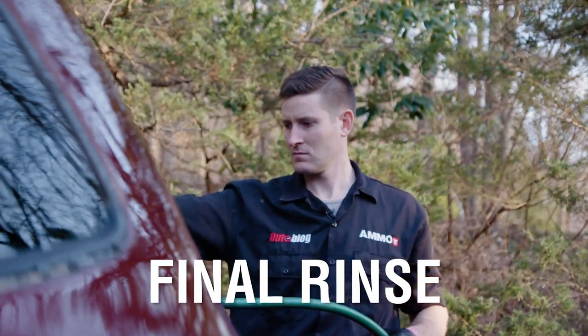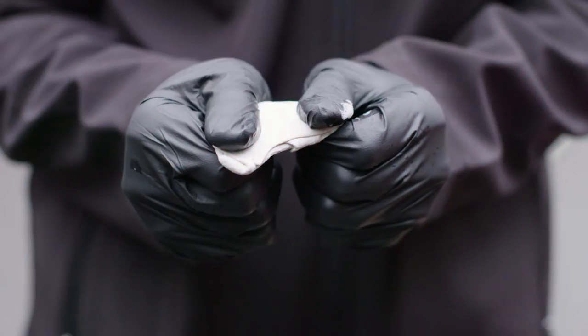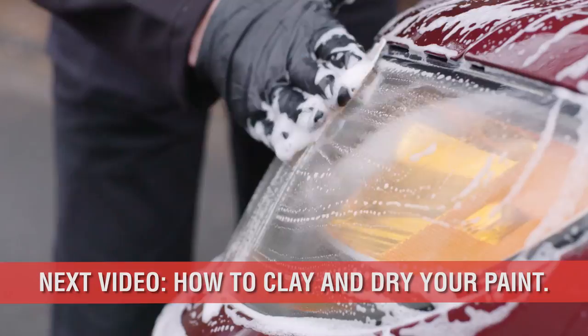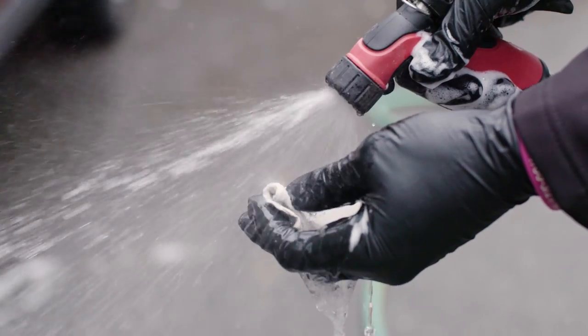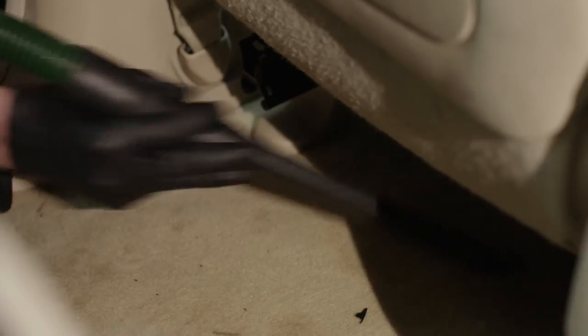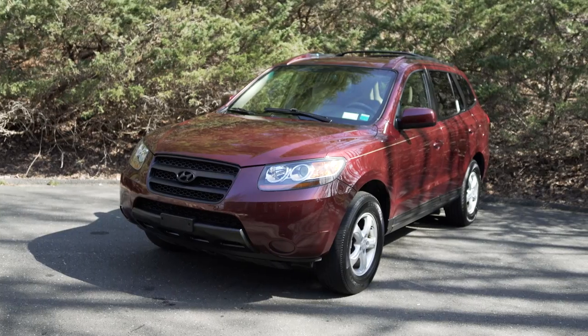Finally, rinse the paint from top to bottom, preferably out of direct sunlight. In our next episode, we'll be discussing what to do with your rinsed or wet car, as there are many unique time-saving tips that take advantage of lubricated paint. To see episode 4, visit autoblog.com/details. I'm Larry Casilla from AmmoNYC.com. We'll see you in the next video.